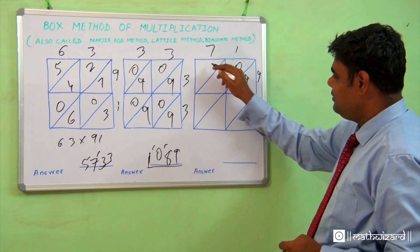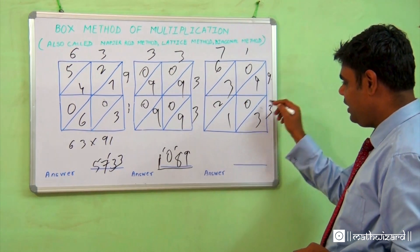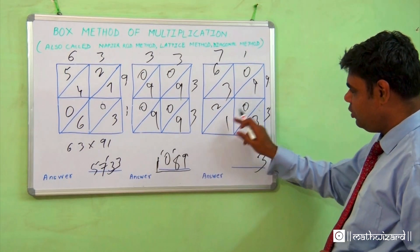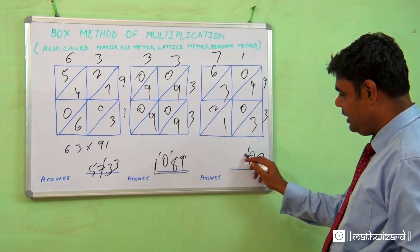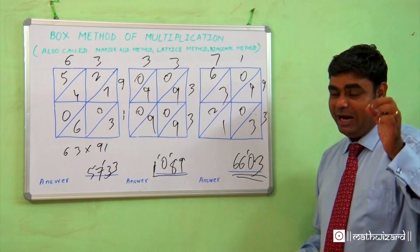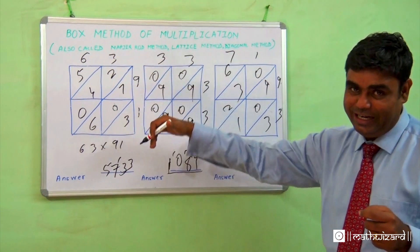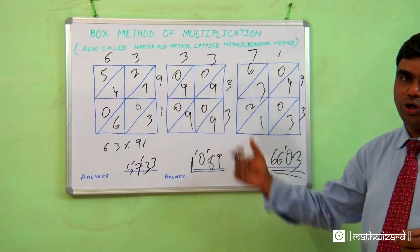Let's do another example. Nine ones are 09, nine sevens are 63, zero threes are 03, and two ones are 21. Now for the addition: 9, then 0+1 gives 0 with carry — making a 10, then 2+3+1 gives 6, then the final digit. The answer comes in a matter of seconds. This is the box method, also called the diagonal method, lattice method, or Napier rod method.